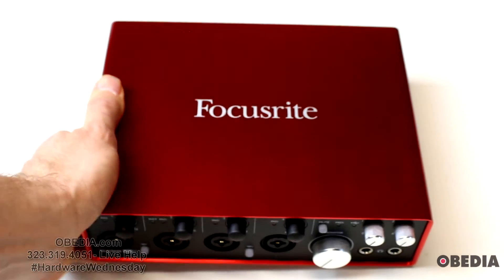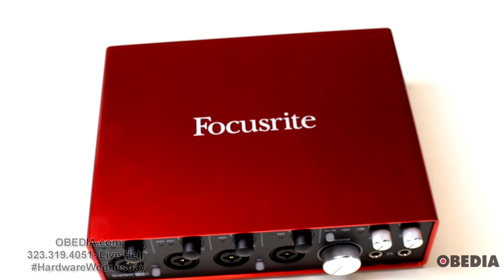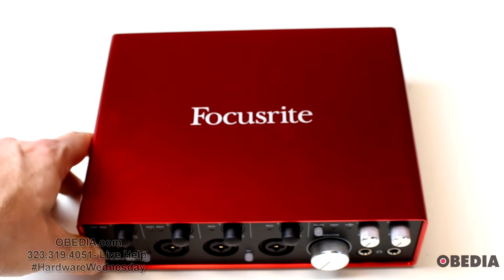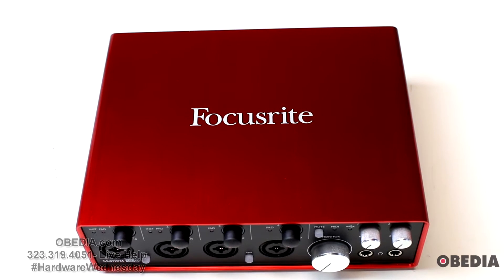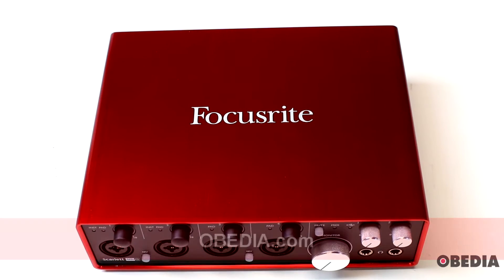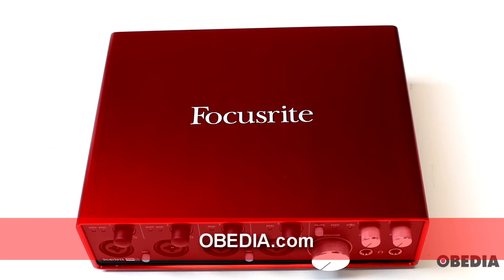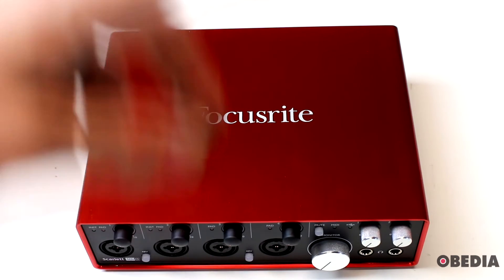So there you have it — that is a look at the Focusrite Scarlett 18i8 audio interface. You can find out more at Focusrite's website, and if you need help getting to know your Focusrite gear you can give us a call at Obedia, where we're here to help you learn your digital audio hardware and software and tame your technology. As always, I'm Brian with Obedia and PC Audio Labs — thank you for tuning in, and until next time, happy music making and take care.